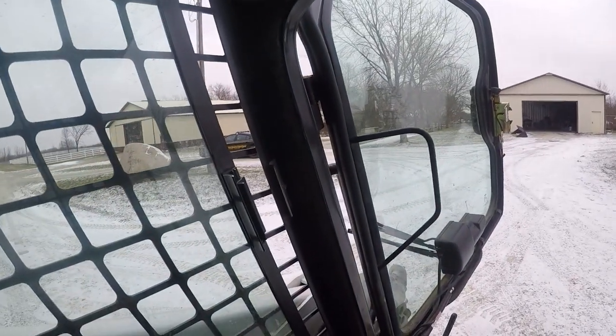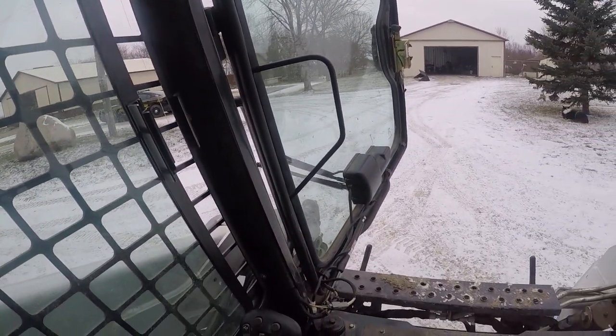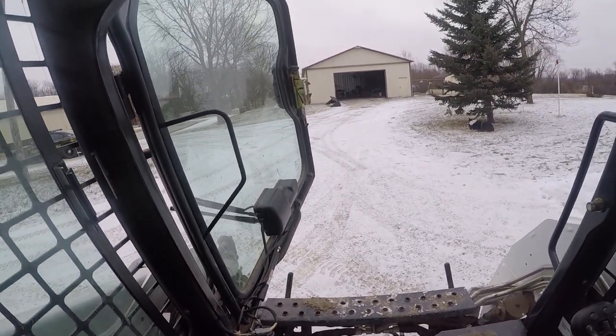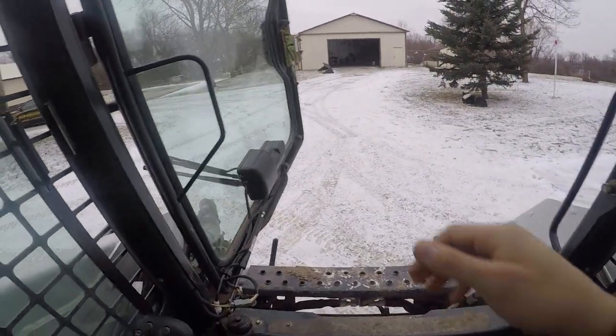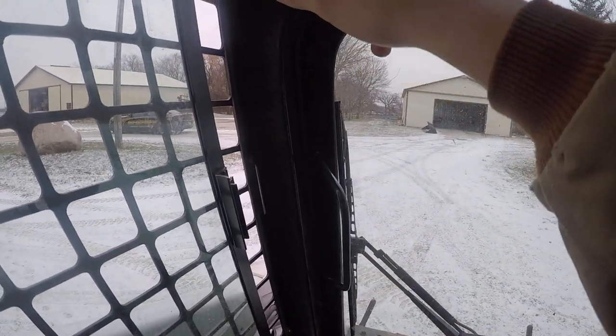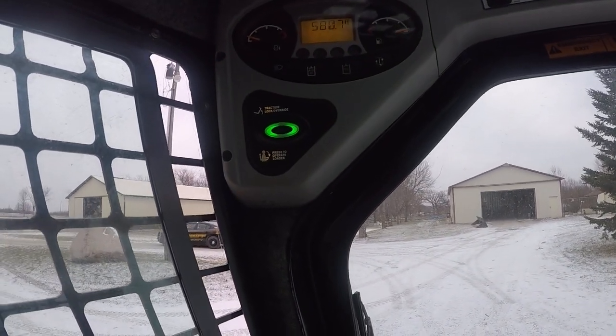Knock on wood, I've gotten in and out of it here probably 15 more times at home — been putting stuff away. We're supposed to get eight inches of snow in a couple days, and it hasn't done it. Boom, unlocks, no alarm.